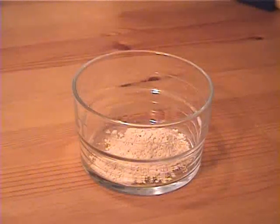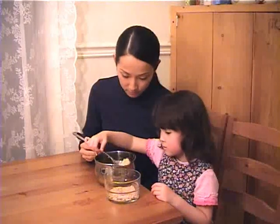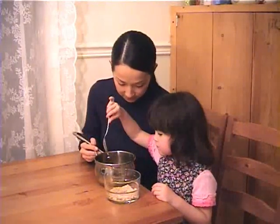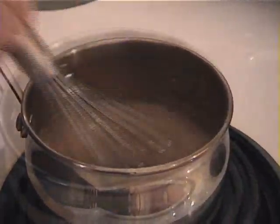This is Slippery Elm Powder. You can buy it online or in the health food store. We're going to put 1 tablespoon of Slippery Elm Powder and simmer it with 1 cup of water. Mix it very well.